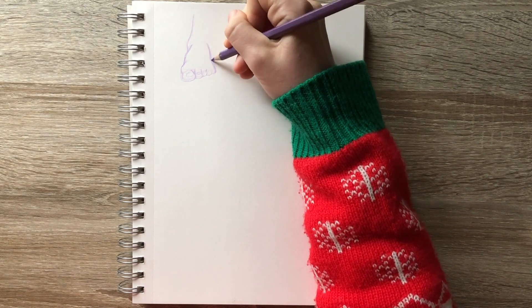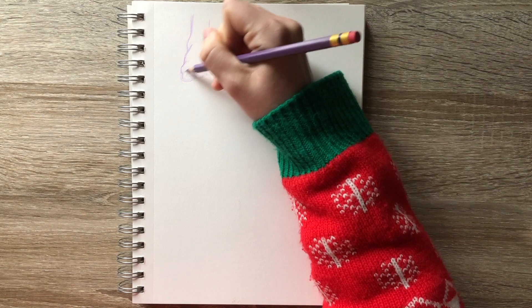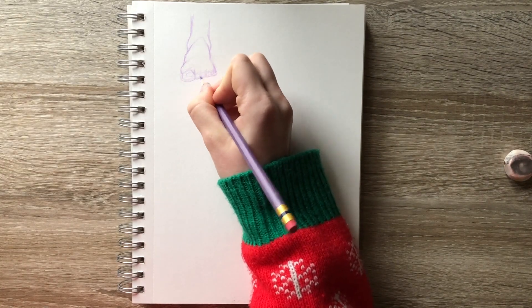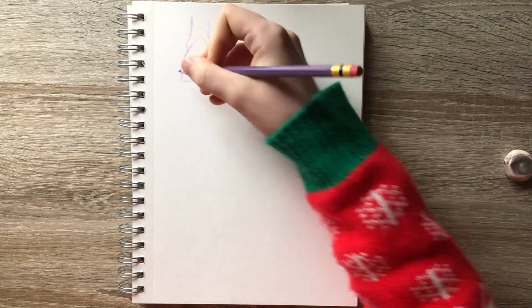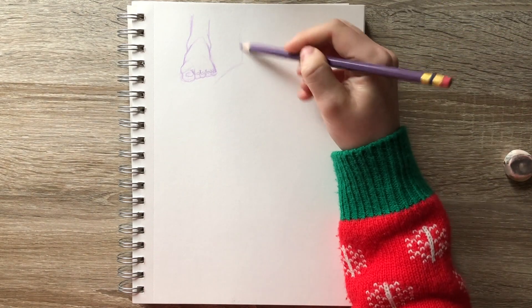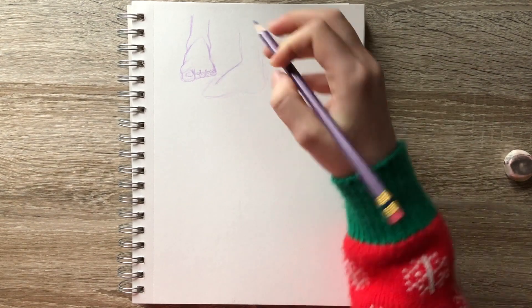Not that I particularly like feet — I'm neutral about feet in real life. But when it comes to drawing feet, they prove to be very challenging for me. I don't know what it is, and it doesn't even have to be a bare foot. Even feet with shoes on them are hard for me to draw. I don't know why I suck at drawing shoes so much, but oh boy do I.